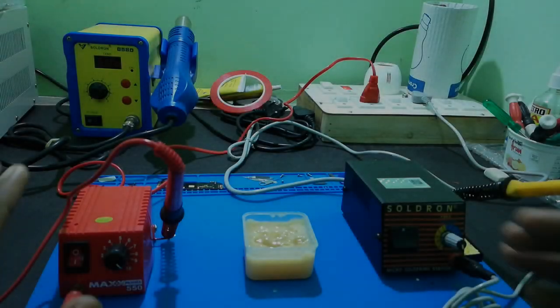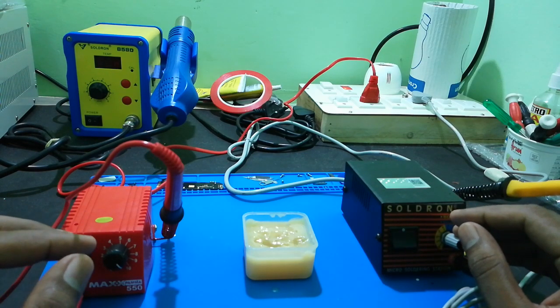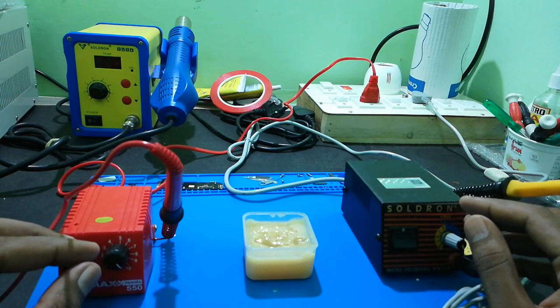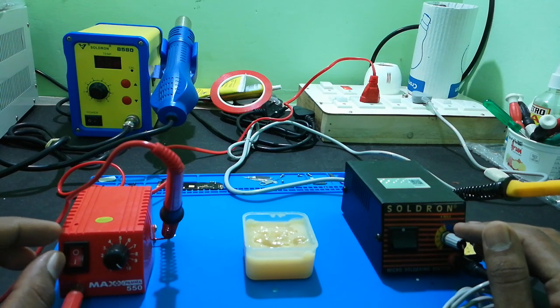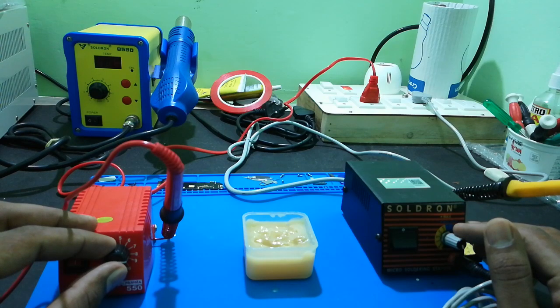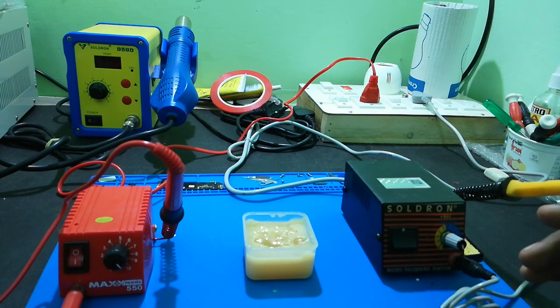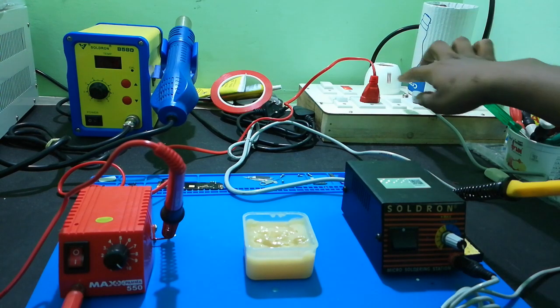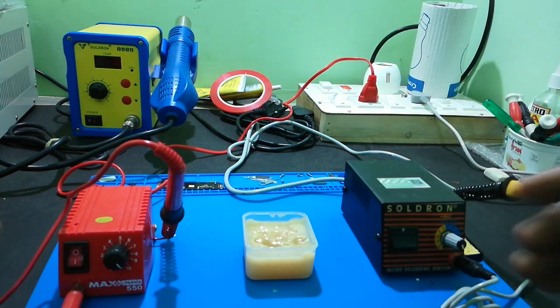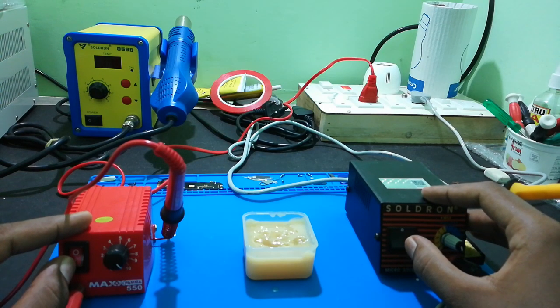Now we have two soldering rods. We will check which heats up more quickly. We set both to 10 watts and power them on simultaneously, running them in parallel to start the heat-up test.